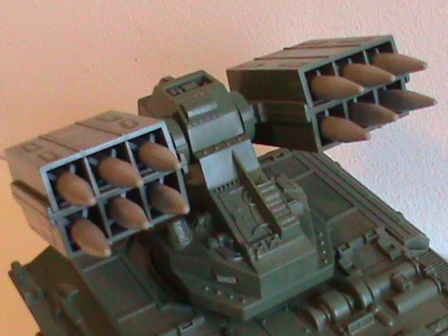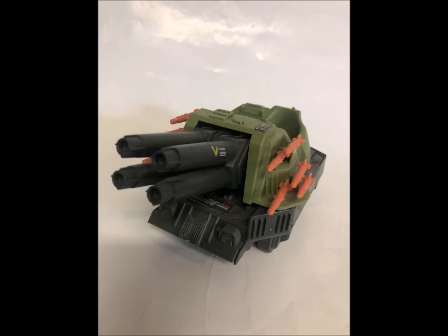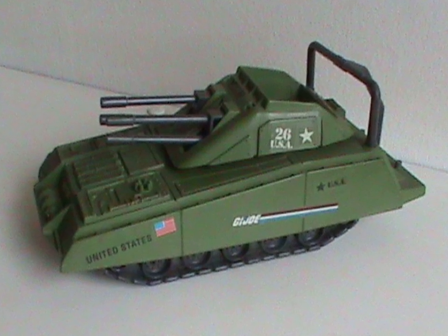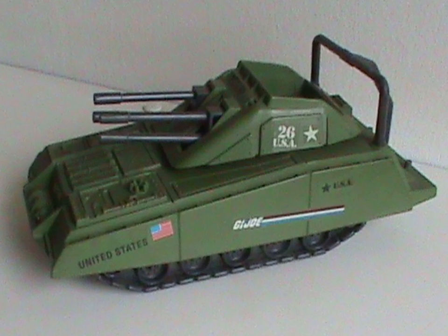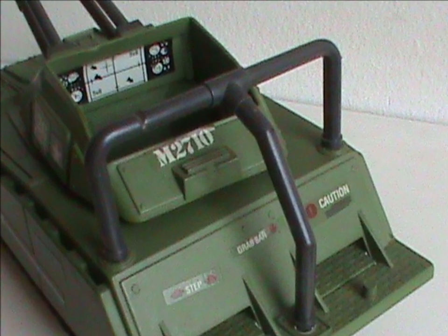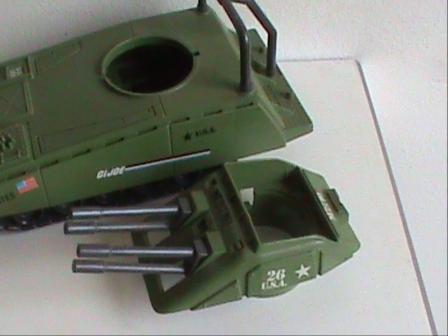Another reason is that it doesn't have any small accessories to easily lose. I like stuff like missiles and such on vehicles, in moderation anyway, but it makes finding incomplete ones a pain. So it's nice that some of them don't have stuff to lose. Not that it stops there being incomplete armadillos out there, because life finds a way. The most common thing missing is the handlebar on the back, followed by the turret, which for some baffling reason is also removable.